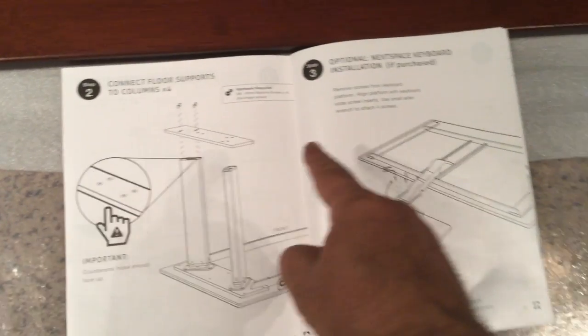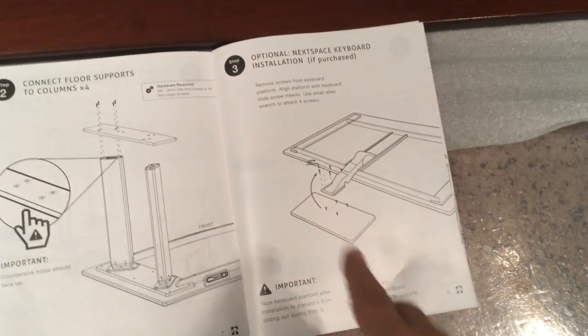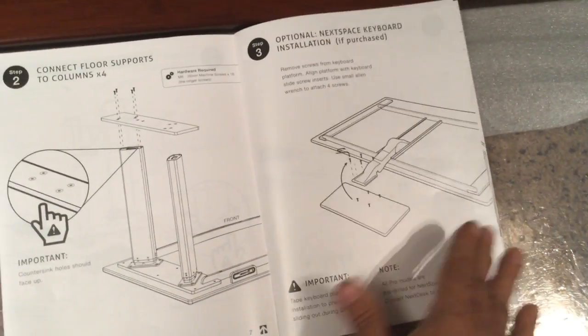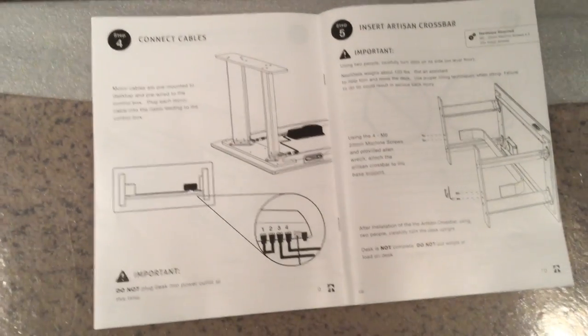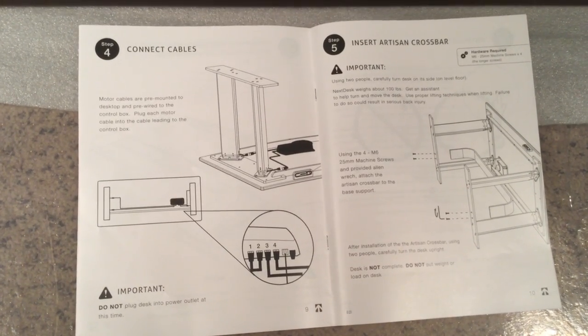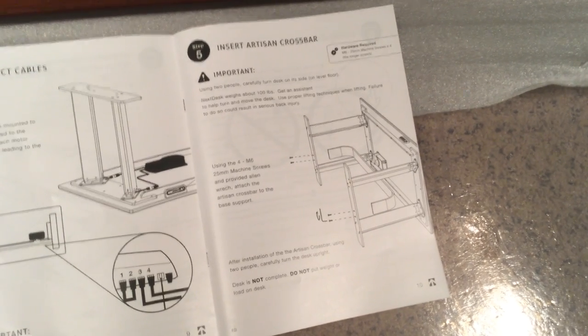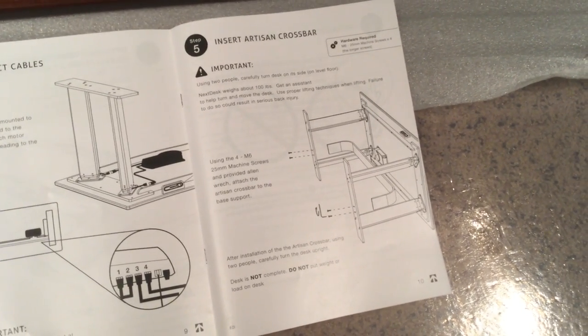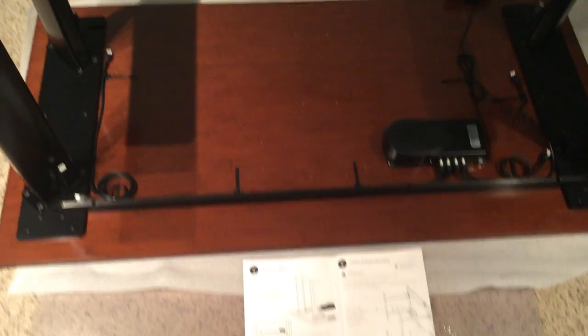We just finished connecting the floor supports. Step three — optional NextSpace keyboard — I did not get a keyboard, so I'm not going to be doing that. Moving to step four: connect the cables. That seems pretty simple. I'll make sure my cable connections are fine and then move on to insert the artisan crossbar, which will go from there to there. Let me take care of those things before I get to the artisan crossbar.